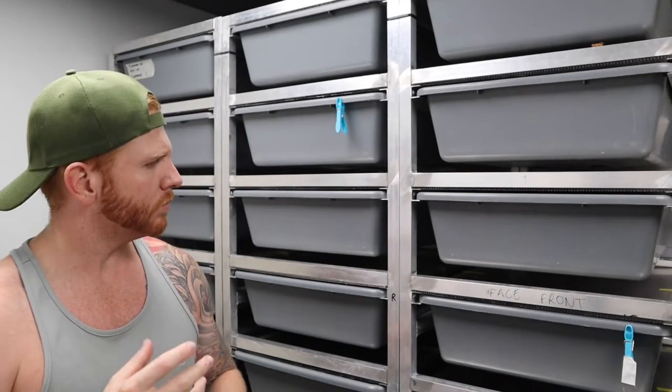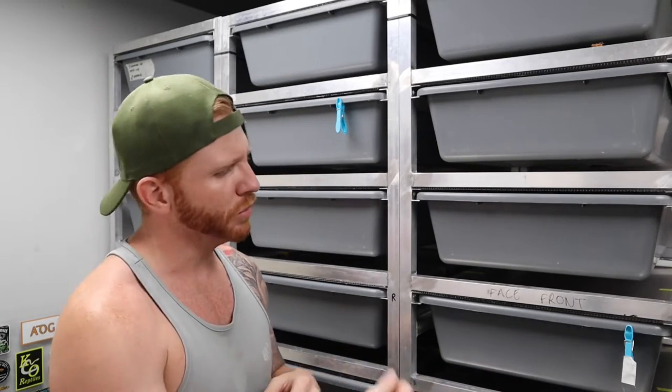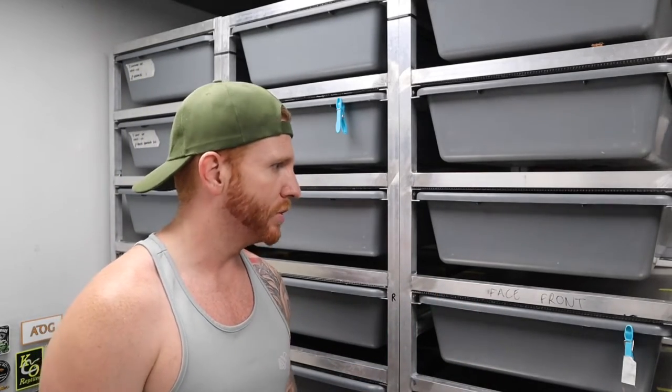I don't know where to start, but I'll probably show you the overall racks, the movement of the tubs, the heating, and then go into a little bit more detail of how I've actually put it all together.